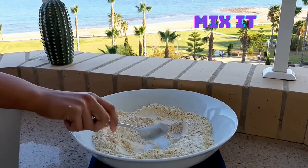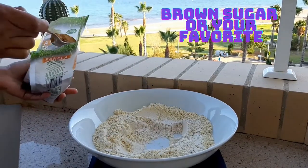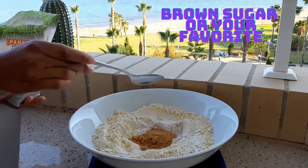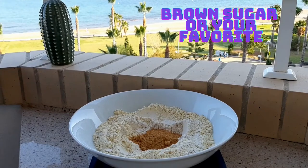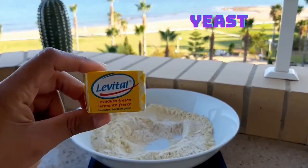You need to mix and leave some space in the middle to add the sugar and the yeast. I'm using brown sugar, but you can use your favorite. And I'm using 12 grams of yeast.